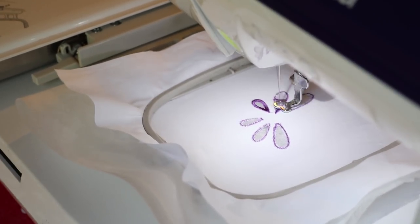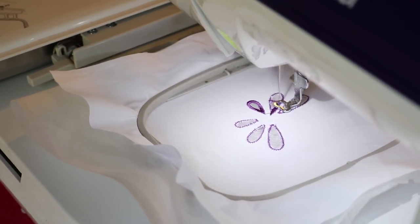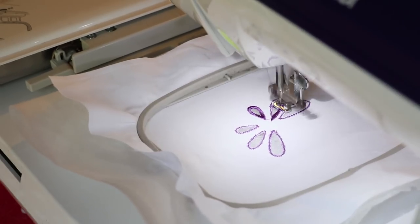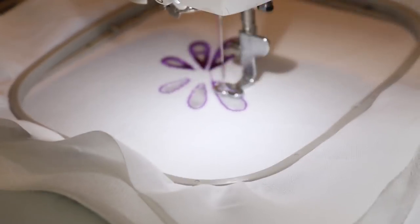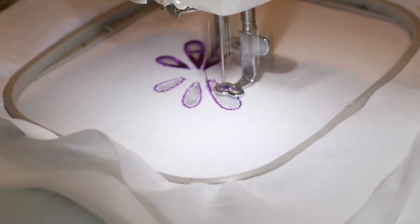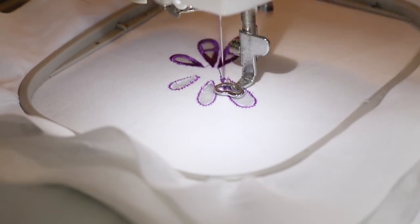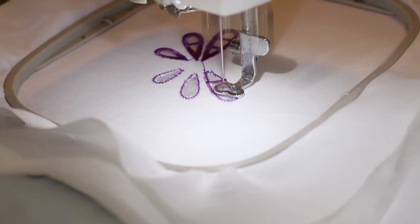You can, if you would like, lower your top tension one notch which will also help the crossbar to form nicely. If you are not sure how to lower the tension of your machine, please consult your manual or ask the person who you bought your embroidery machine from, as they will also be able to tell you how.